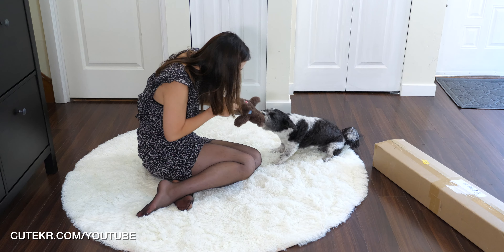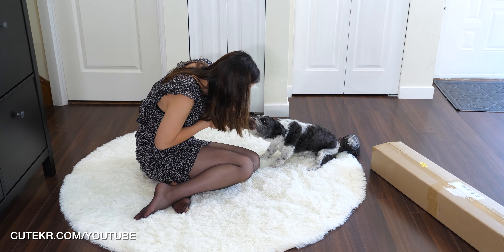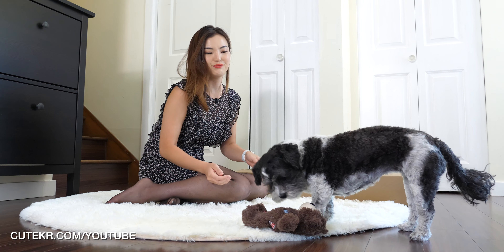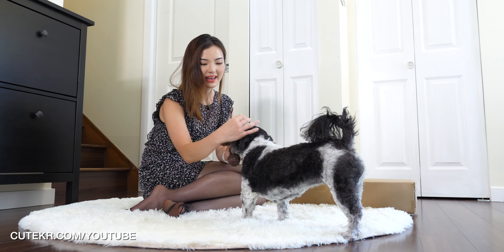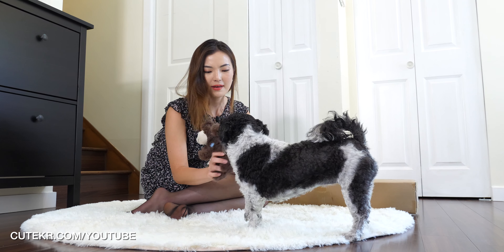Let's get started. Hello everyone, welcome back to my channel, QKR YouTube. Today I have my cutest guest, Luna, my family dog.